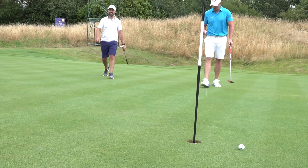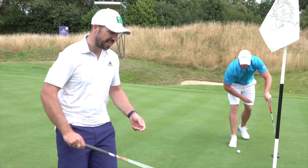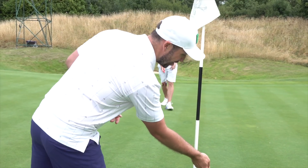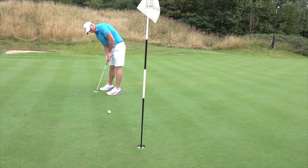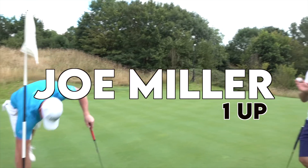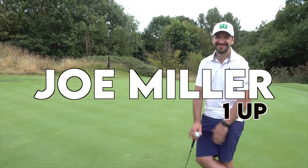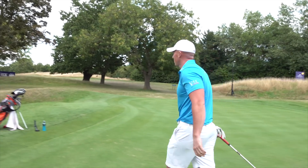The greens here at Hanbury Manor — we're playing just before the European Tour event here — they are pure, they are so pure. So after a 482-yard drive, that's a par. You long drivers are good, but you can't chip and putt. It's all in the short game, boys.